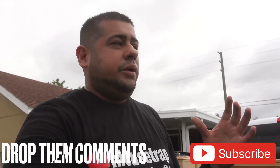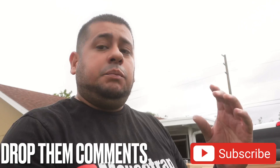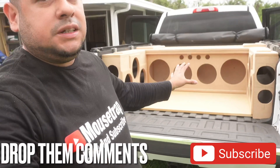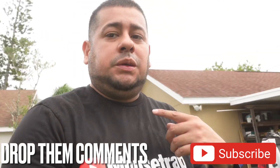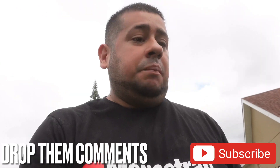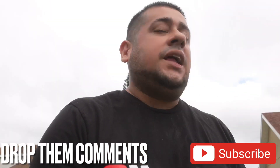All right guys, I want to go ahead and thank you once again for the 4K subscribers, your motivation, and those badass comments motivating me to get this sound system done so we can all hear it — not just me, but everybody. I know the video isn't going to do it justice whenever it's time to fire this thing up. But if you're in Orlando or Florida, pull up to the Florida Classics.